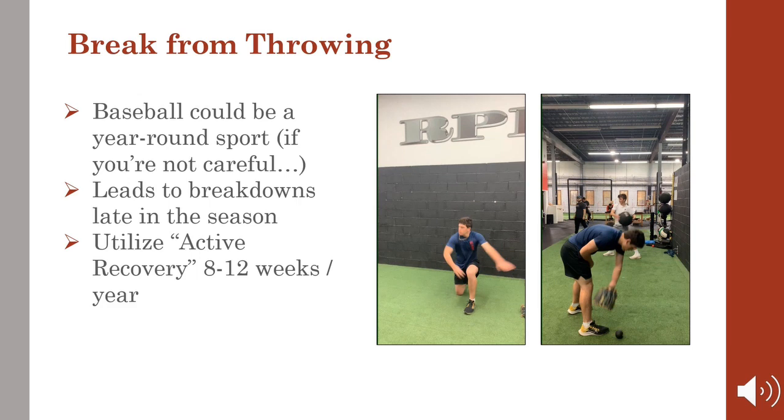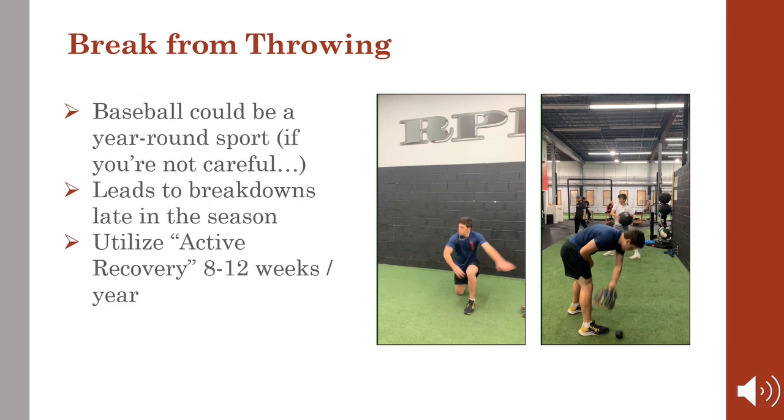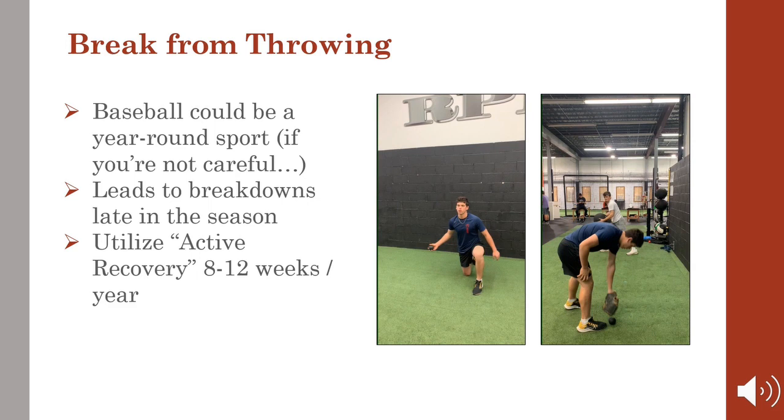By sometime late in the season, the body is simply broken down. Taking some time off from throwing in November and December and participating in active recovery instead can be helpful in a variety of ways.